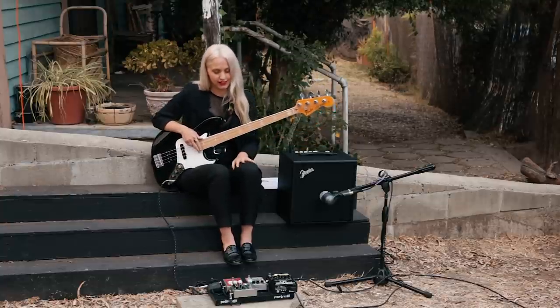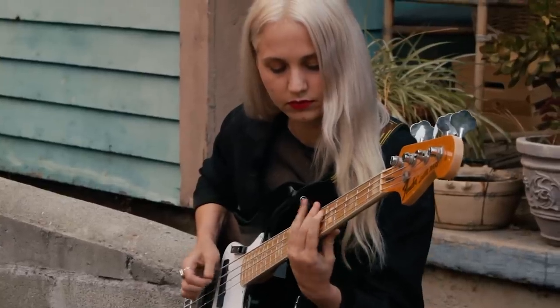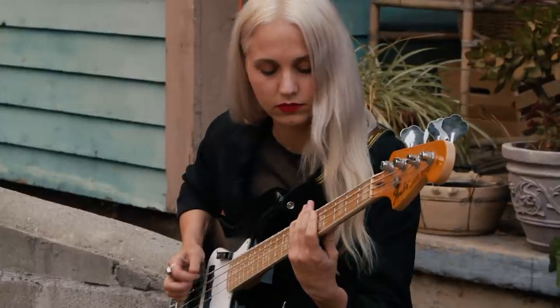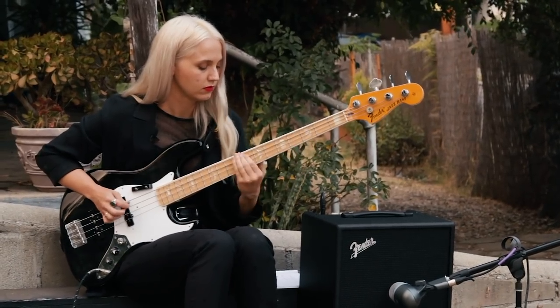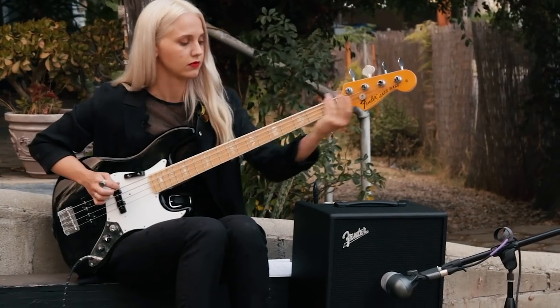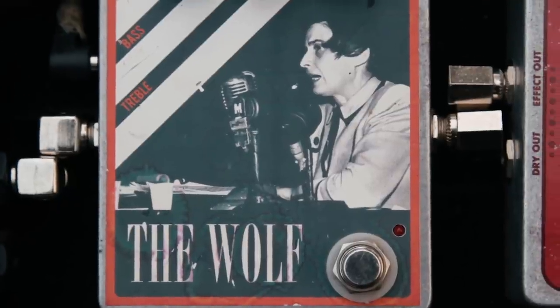I've tried to replace it and nothing has come close. It's pretty sick, I love it. And it's also got Virginia Woolf on it.